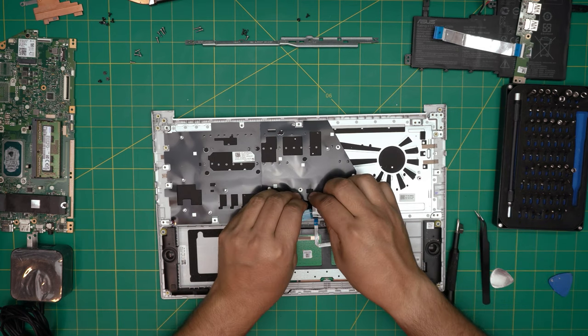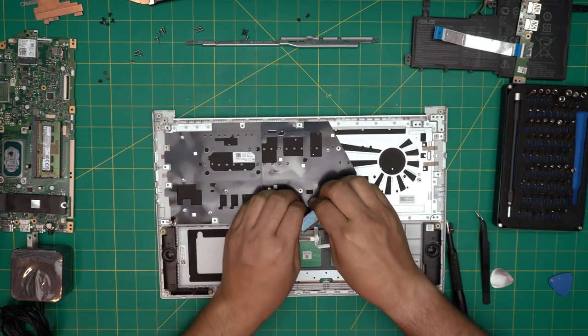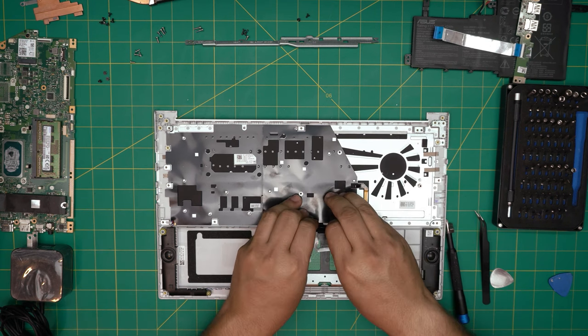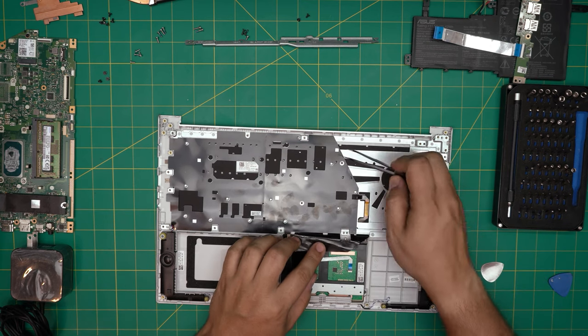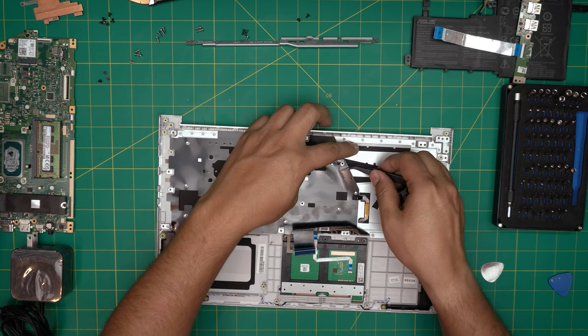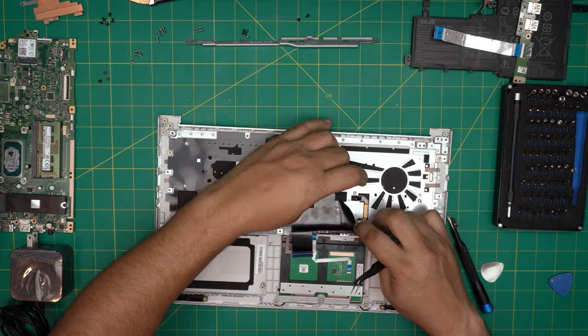We need to peel off this flex cable because we need this isolating plastic right here. Once we remove it — peel off this one here. No worries if you rip it, nothing is going to happen as long as you put it in the same place. Just be careful.